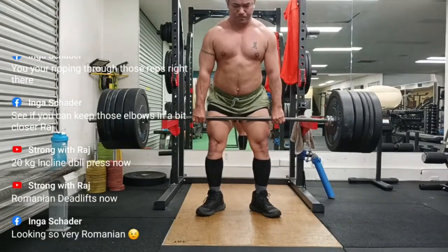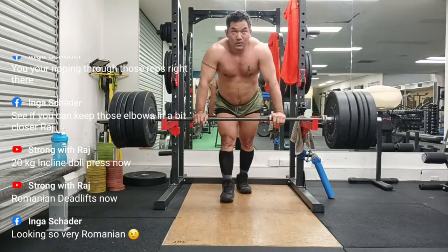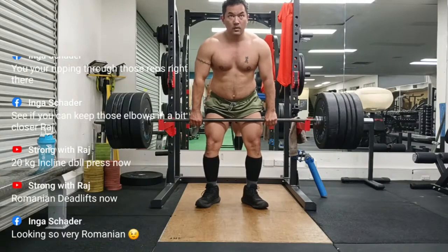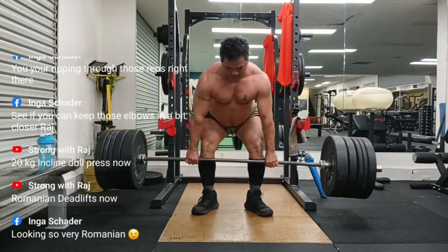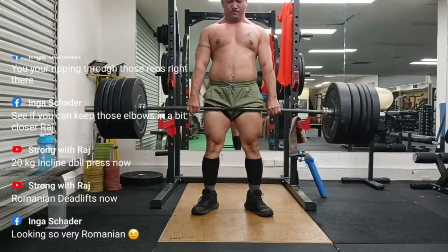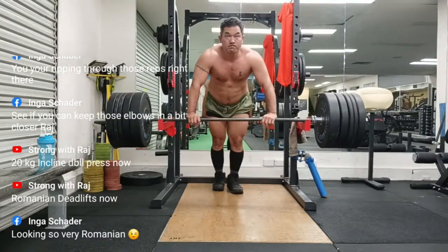The RDL has two important characteristics that distinguish it from its parent exercise. The first is that it uses very little quadriceps because the knees start off nearly straight, unlocked but not very, and pretty much stay that way. So the quads don't have an opportunity to actively extend the knees during the movement. The RDL is specifically intended as a hip extension exercise, with the quads only isometrically anchoring the knee angle from the anterior.